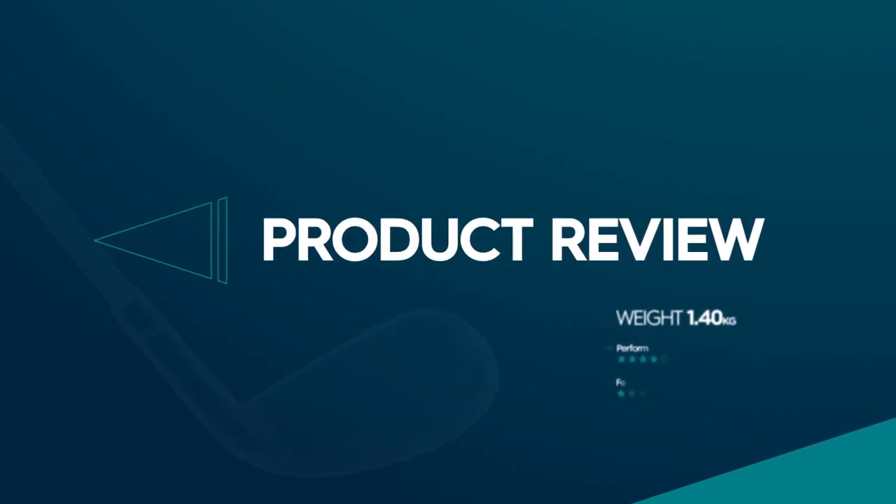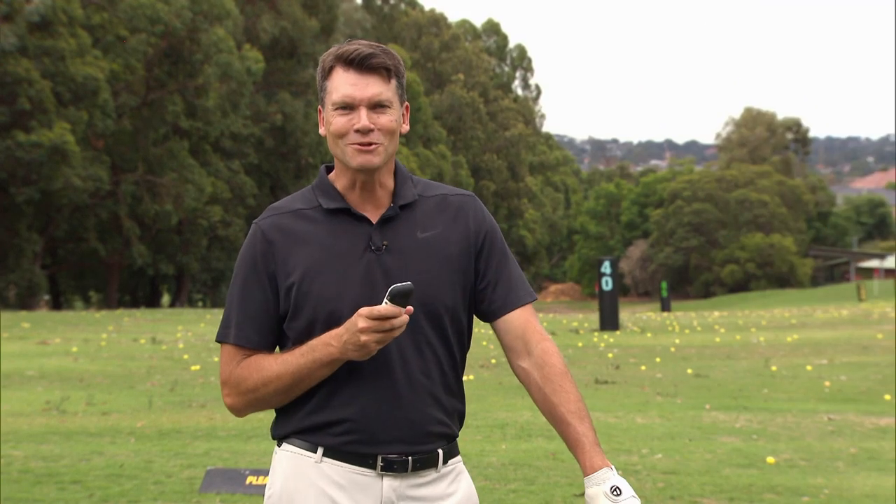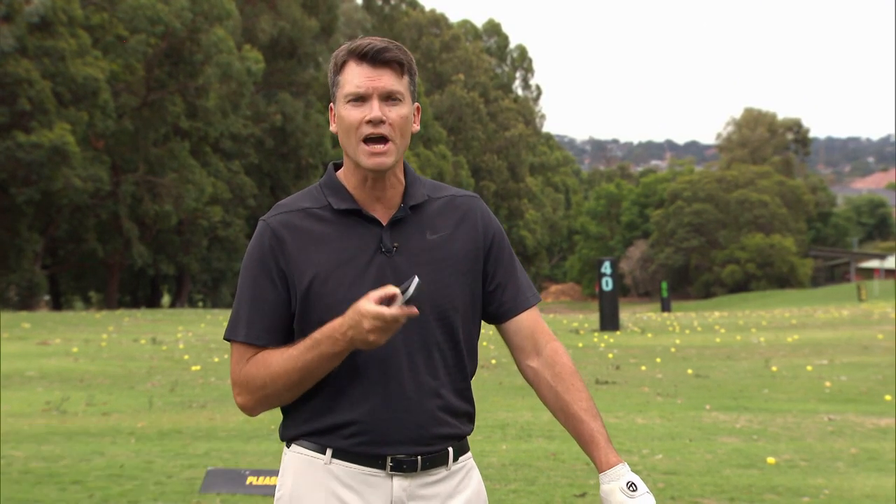Product review brought to you by Garmin, the leaders in golf GPS. It's time to talk a little bit of tech, and it was only a matter of time before somebody changed the game in relation to handheld measuring devices, and Garmin have done that with the Approach G80.